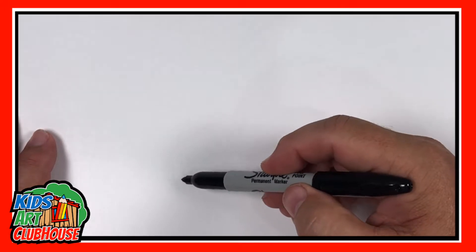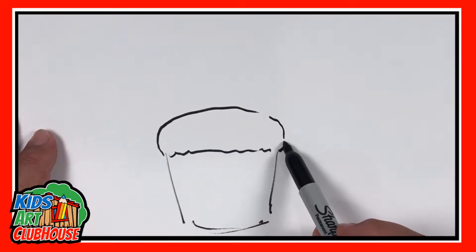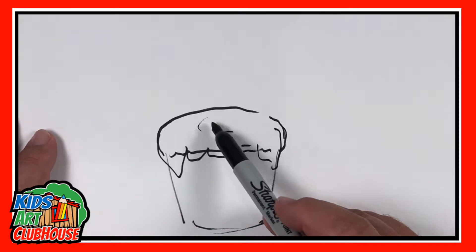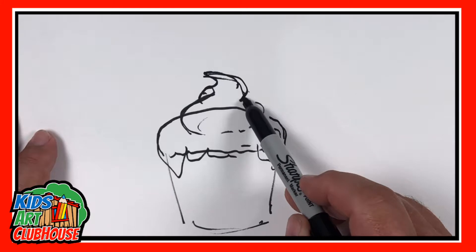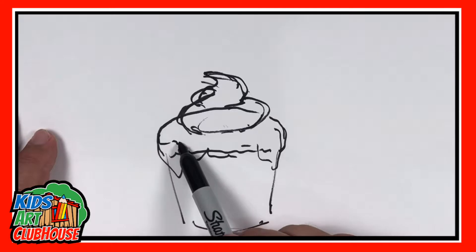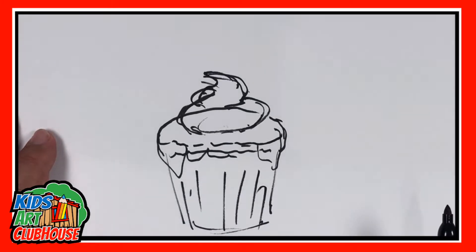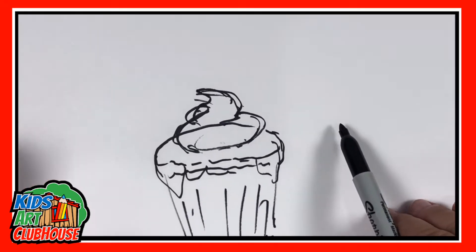Today we're drawing a cupcake. There's a pretty basic cupcake shape: you have your little muffin holder, you have your cupcake that's cooked, and then your frosting. The frosting could be something that drips down, or it could be more of a whipped cream or blob type thing on top. Some combination of the two is probably most common, but actually the blob type thing is probably most common.